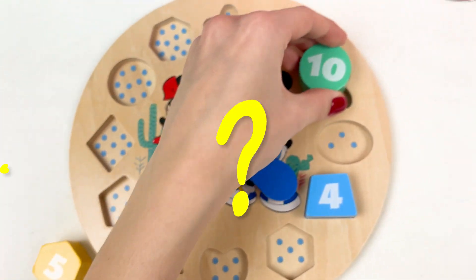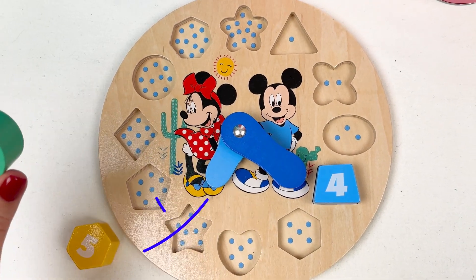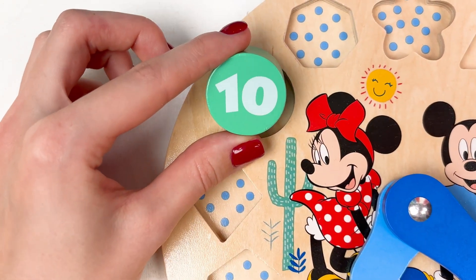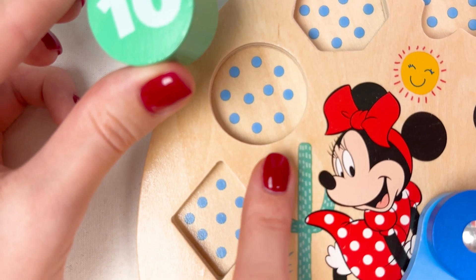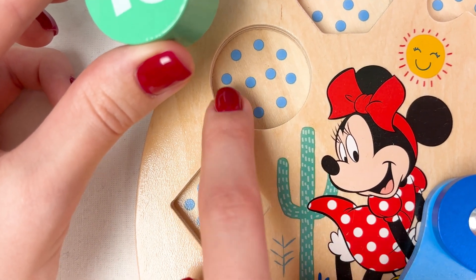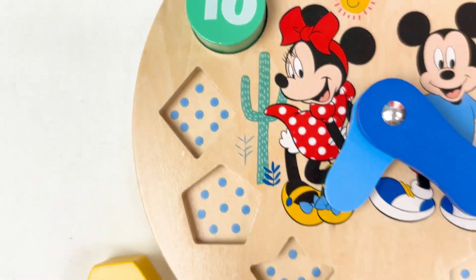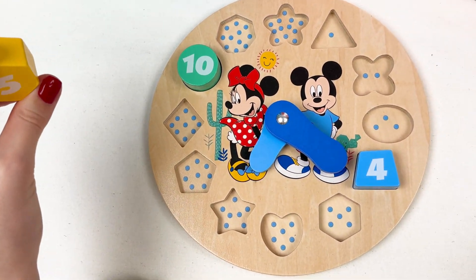Let's see where number ten should go. Maybe here? Maybe here? Yes! Look, number ten — and we have one, two, three, four, five, six, seven, eight, nine, and ten. Yay, well done! Now let's put number five where it should go.